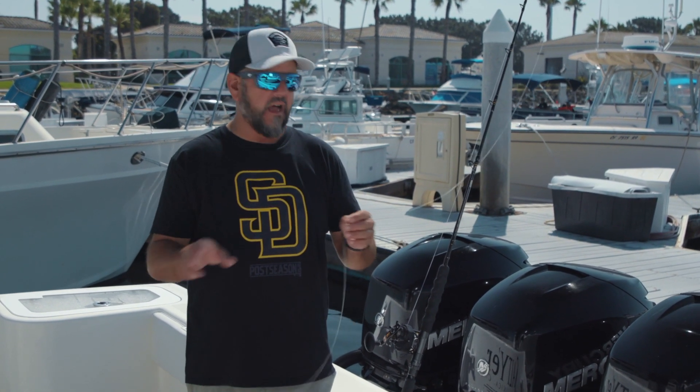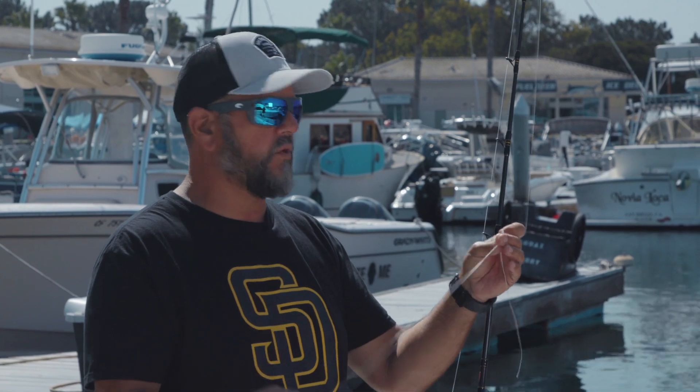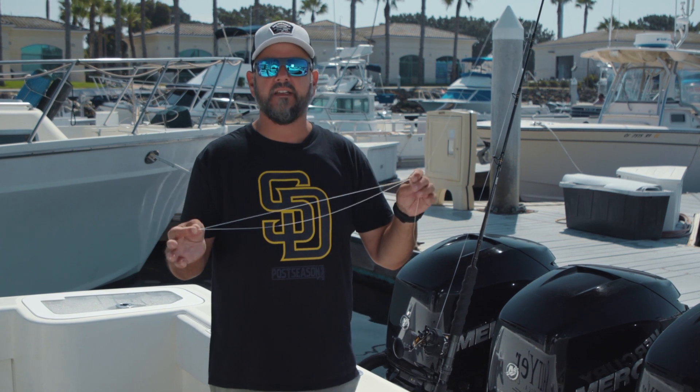We use a bimini twist a lot when we want a double line loop. Why do you want a double line loop? For a couple of reasons. Sometimes on your trolling gear you want to go braid right to a swivel — make a loop and you can do a cat's paw connection and you've got a nice clean connection.